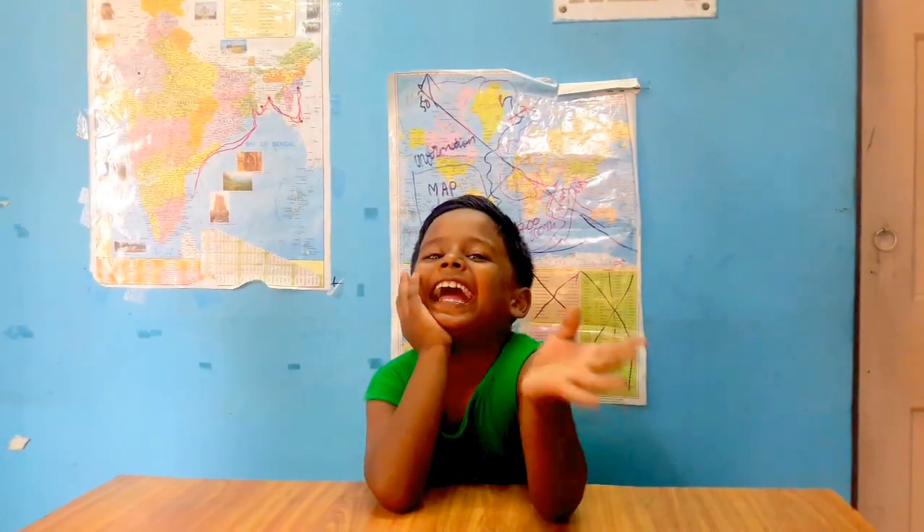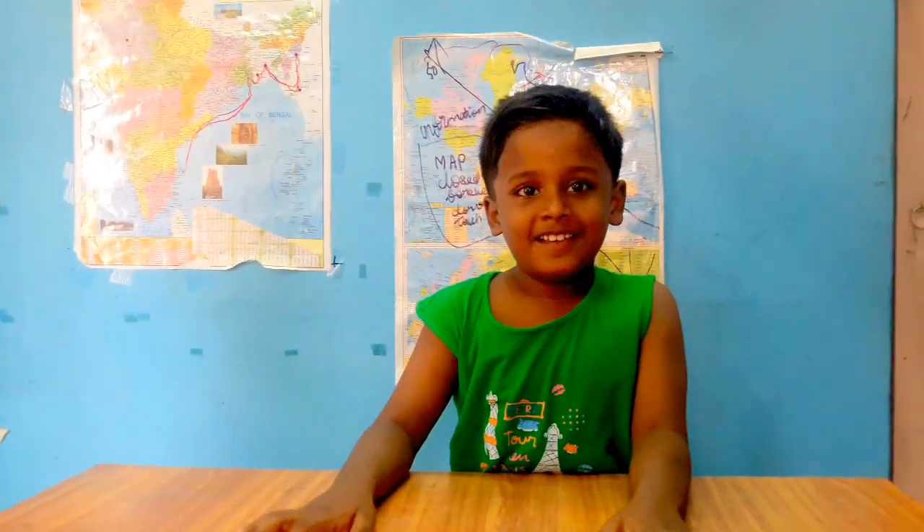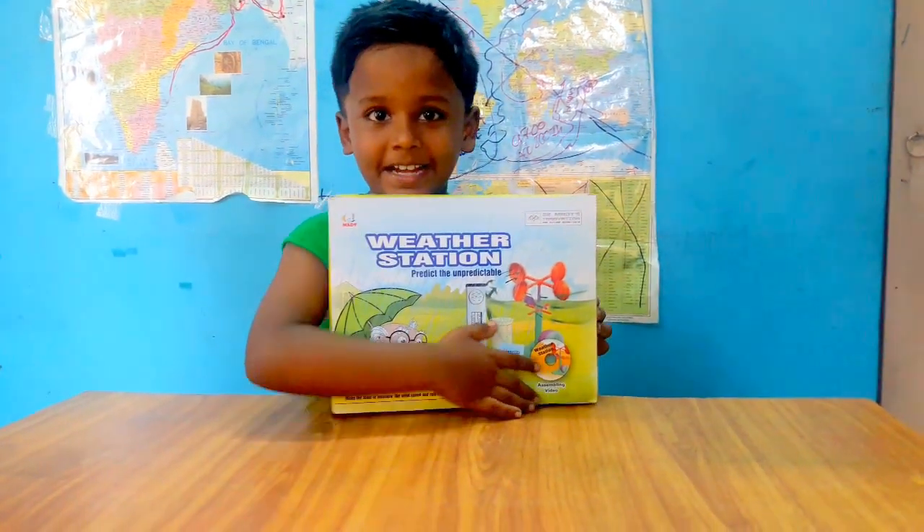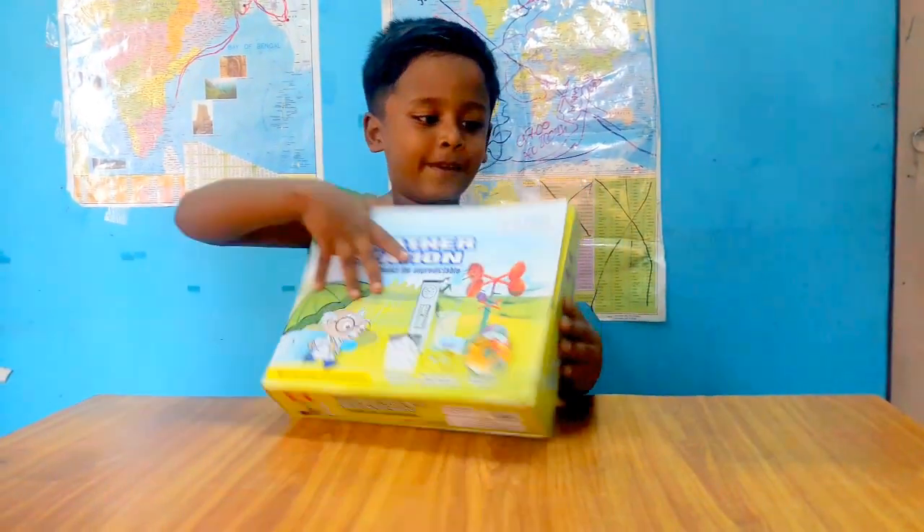Hi Vivian! So what are we making today? We are making a weather station today! So this is a weather station box. There are many things inside. Let us open it.